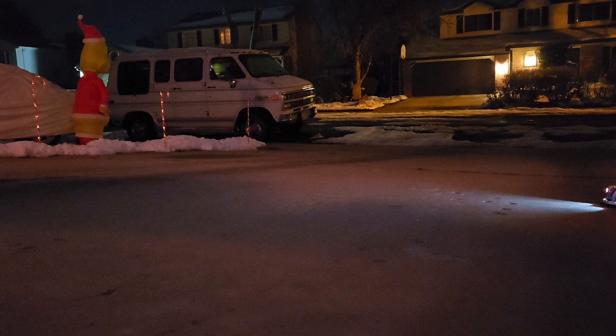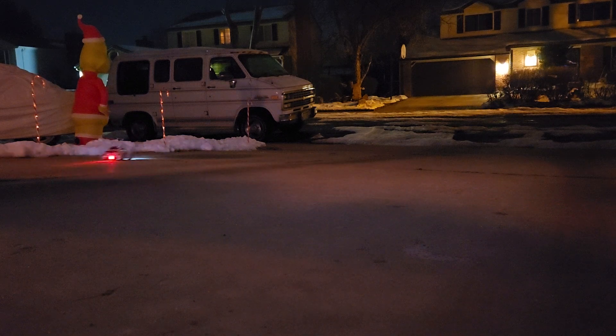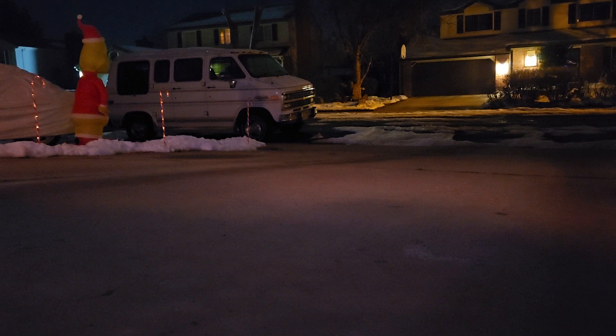This is just on low, dude. Jesus. Watch, that's low. I'll put it on high real quick, okay? Lights ready? Holy shit, I thought it was about to go into the street.